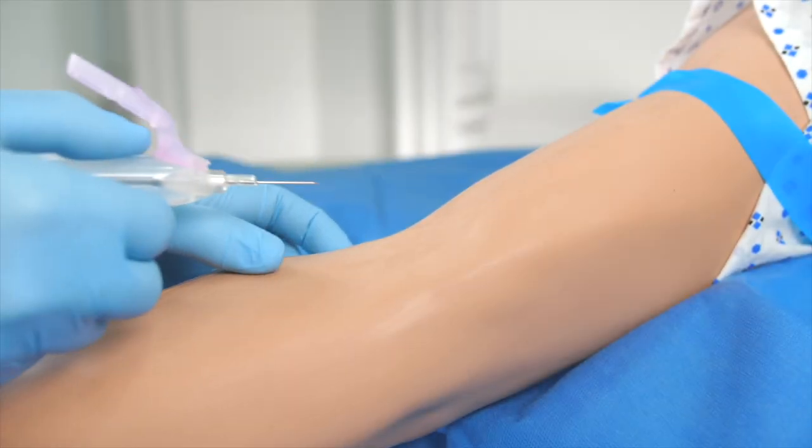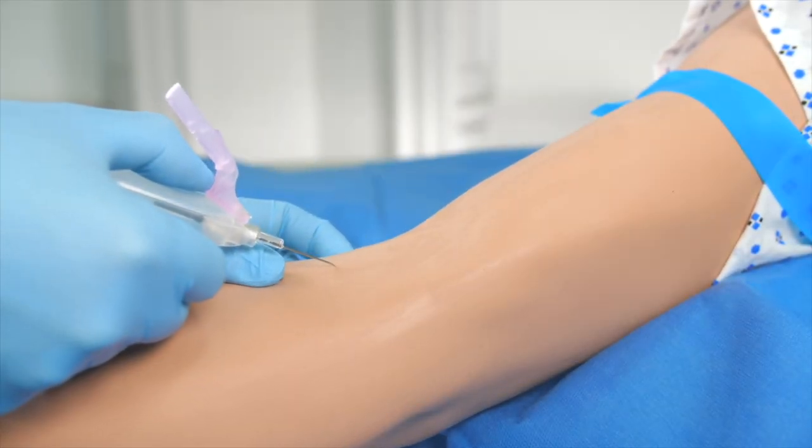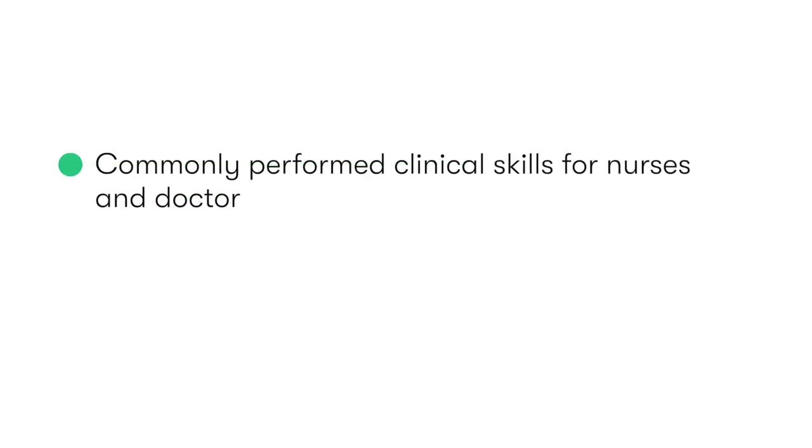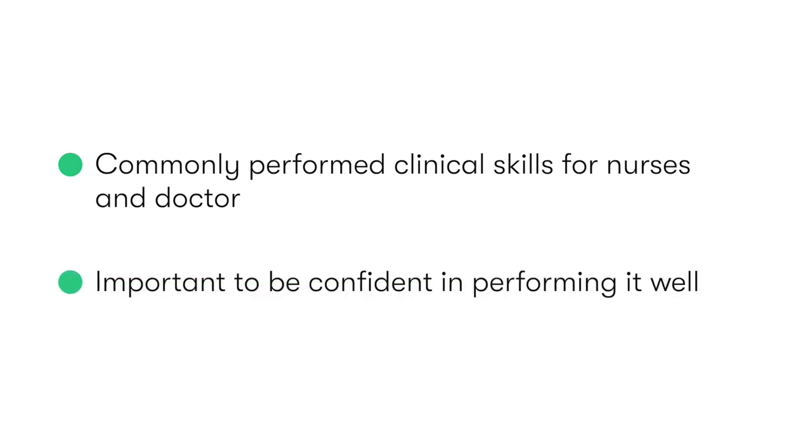Venepuncture is the process by which we temporarily insert a needle into a vein, so as to take a sample of venous blood. It's one of the most commonly performed clinical skills for both doctors and nurses, so it's really important that you're able to perform it confidently and well.